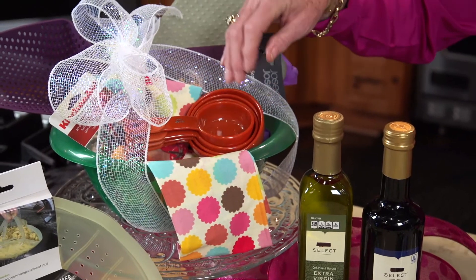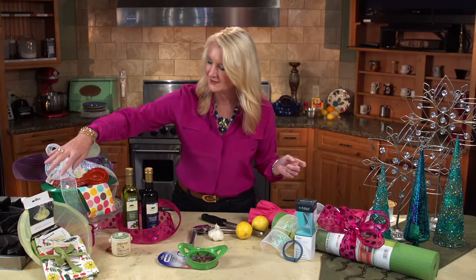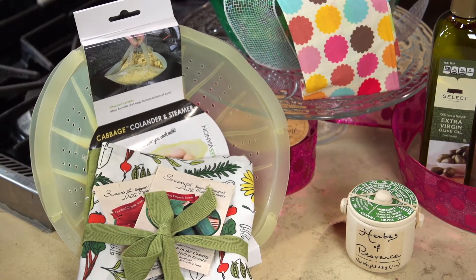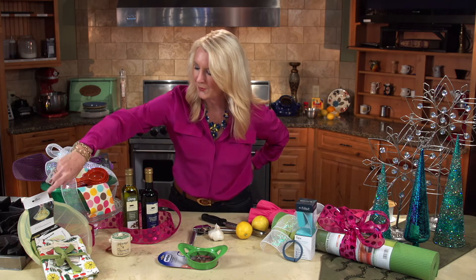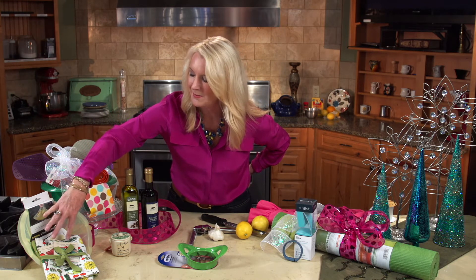I've also tucked in some measuring cups — very important for healthy cooking because you have to measure things correctly. And here is a silicone oven mitt. So terrific for cooking; you're not going to burn yourself, therefore you're more apt to feel great about cooking in the kitchen. This is a colander and steamer combination — silicone can take the heat. For the pretty gift wrapping, I've added some dish towels with vegetables on them and some seed packets.